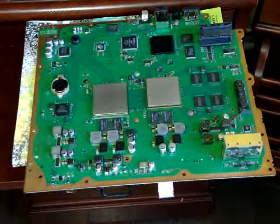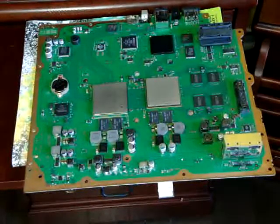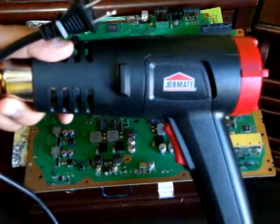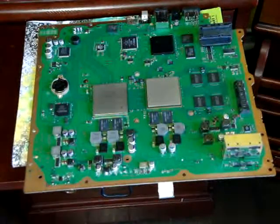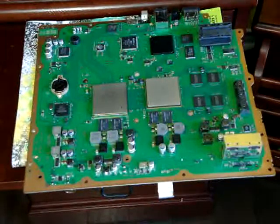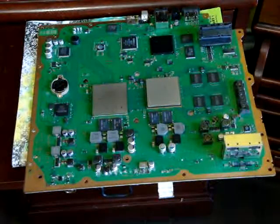Last but not least, the most important thing you're going to need is a heat gun. I got the JobMate heat gun. You can buy this at your local hardware shop for around $10 to $15, maybe $20.